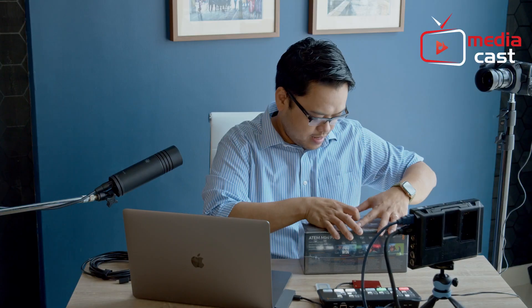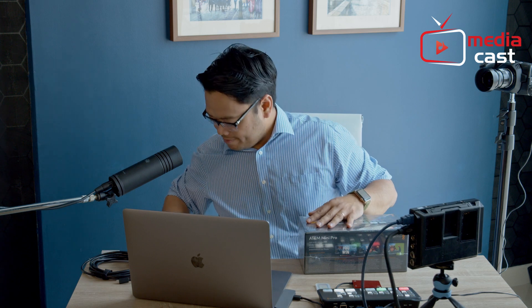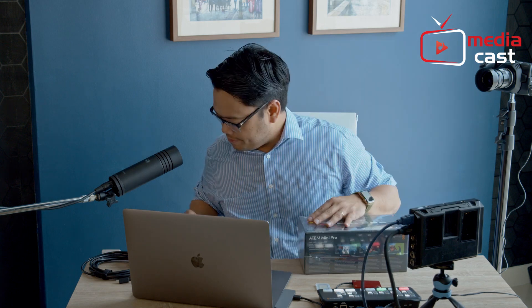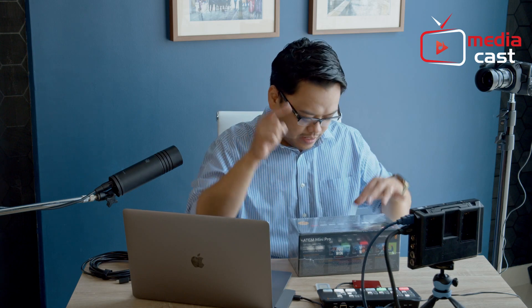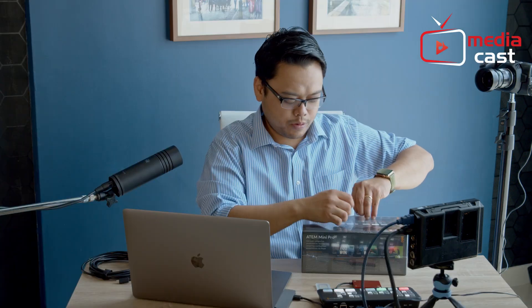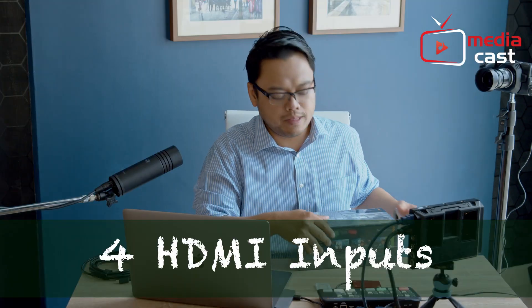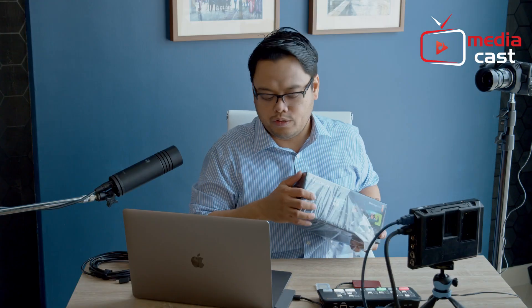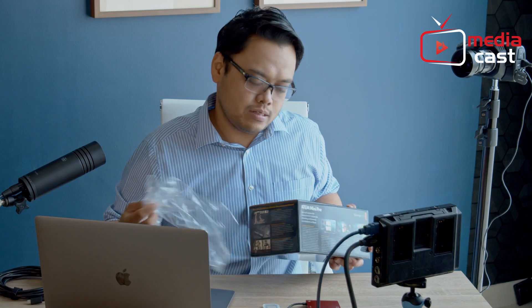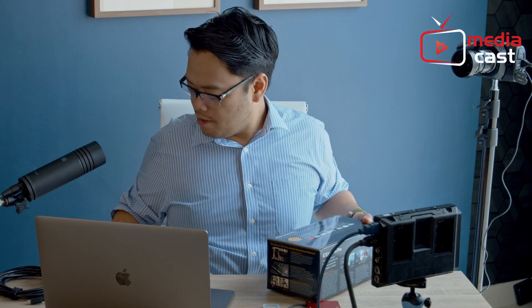So let's get started — this is the Atom Mini Pro. We're not doing the fancy unboxing videos, we're just going to open this. The Atom Mini Pro, same as the Atom Mini, comes with four HDMI inputs, two microphone inputs, connection to your computer via USB-C or via the network port, and a power supply.